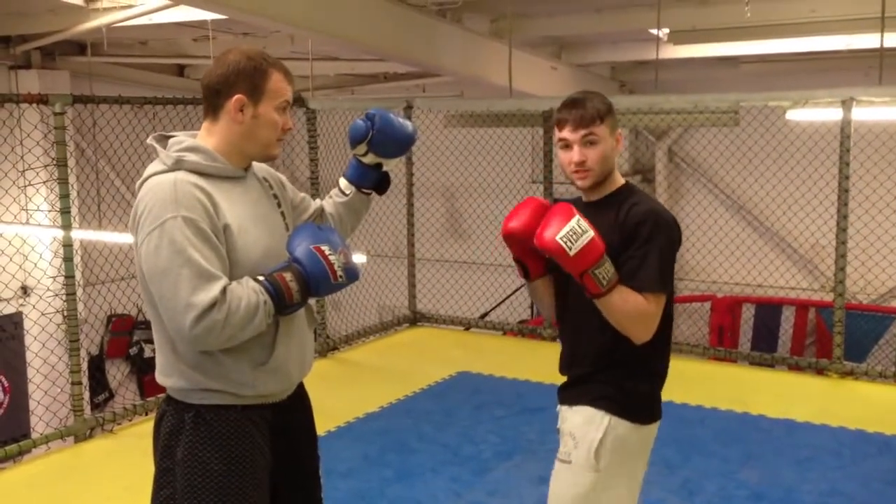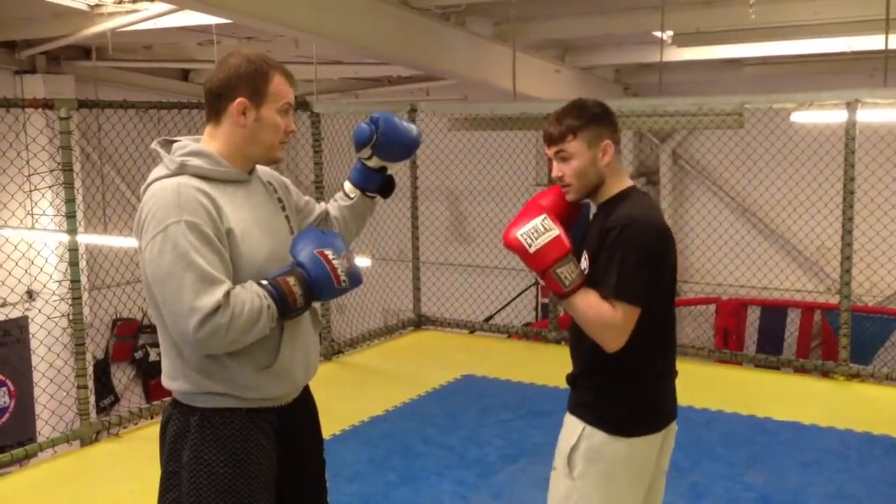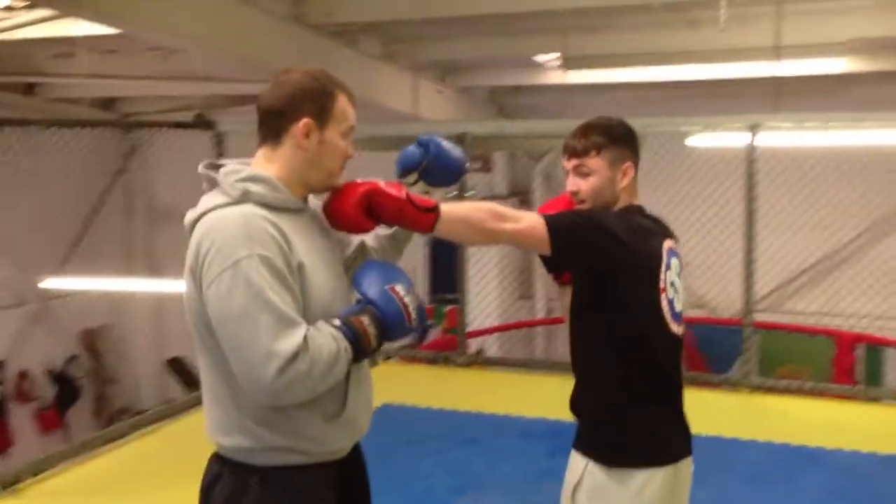Starting off with the jab, I'm going to make sure my body is nice and side on, not square. When I throw the jab, I'm going to make sure I'm turning my hand over.